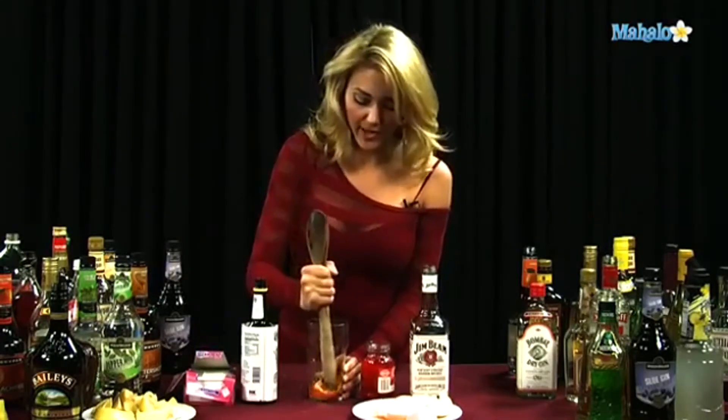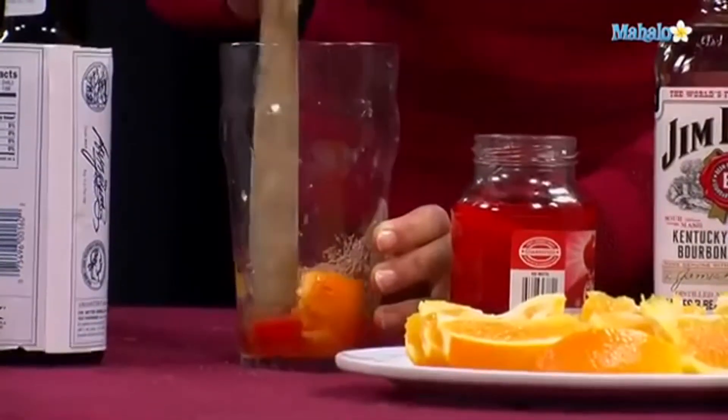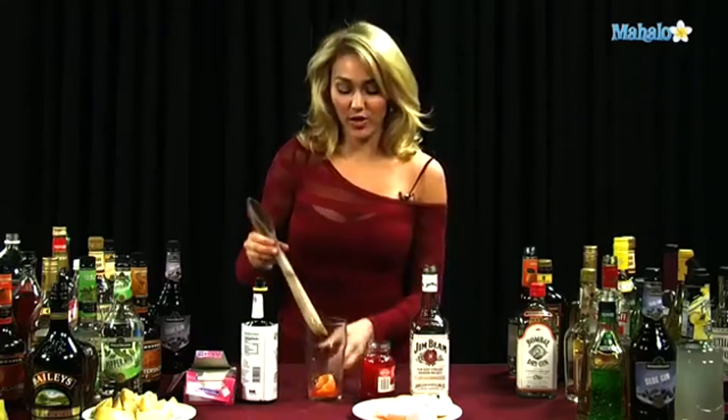If you don't have a muddler, you can see that I don't — basically anything works. So with a spoon, or whatever it is that you'd want to use to mash, it's fine.